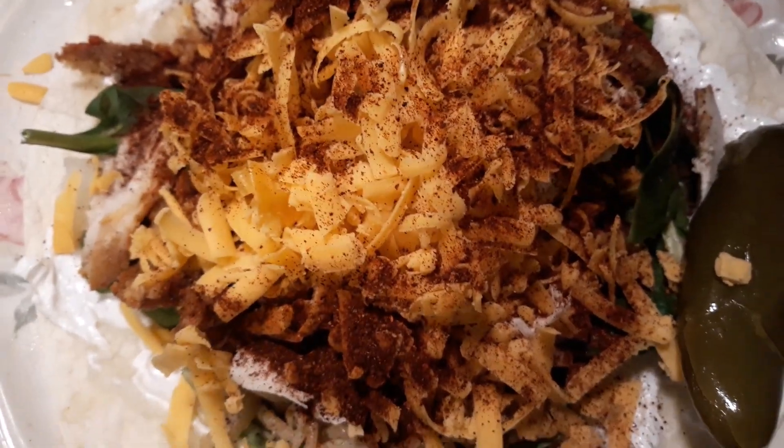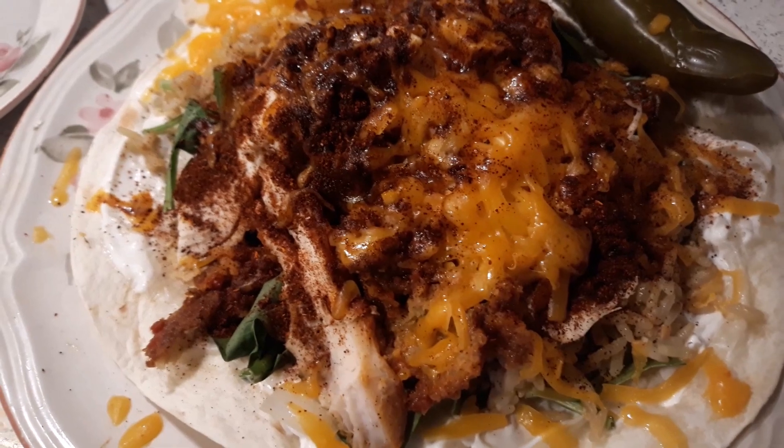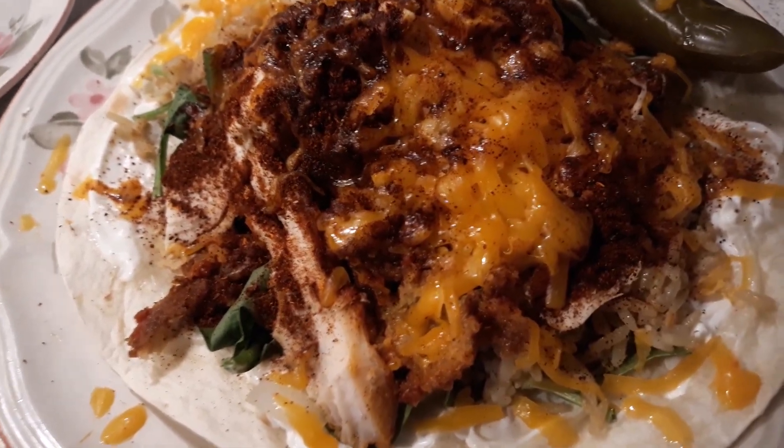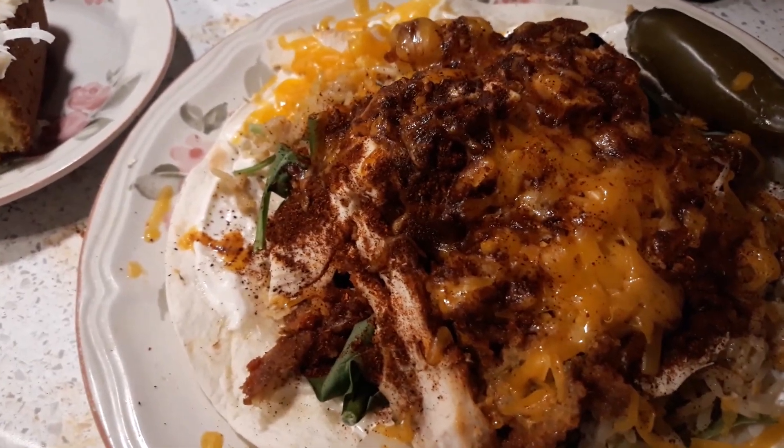I'm putting it in the broiler — let you see what it looks like. I just took it out the broiler and look how the cheese melted over the chili and over the burrito.